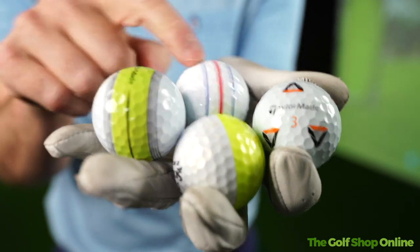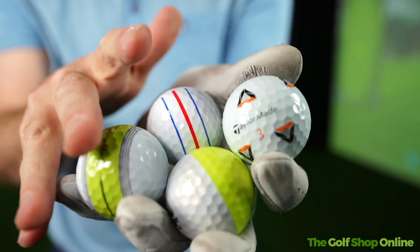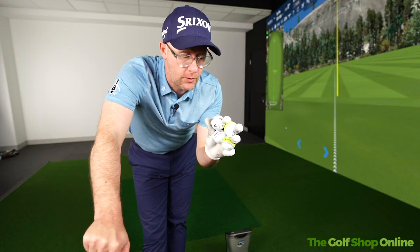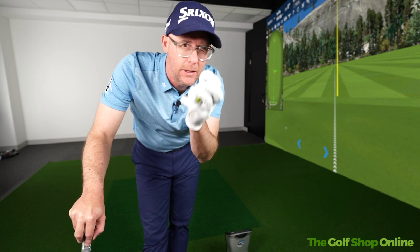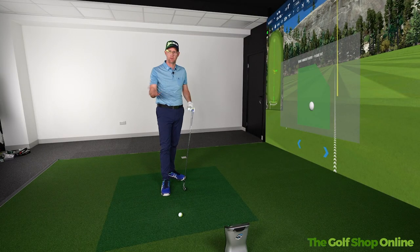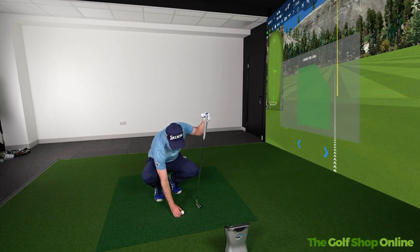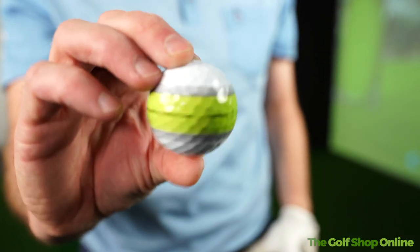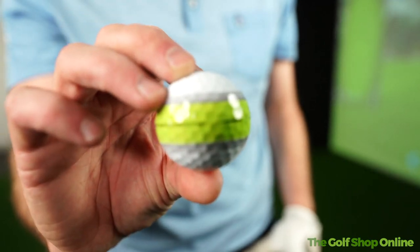With more and more golf balls coming out with very unique lineup of designs and graphics, just what do they really do for your game and do you use them for different parts of your game or is it only putting? If we take the full game into consideration to kick us off, I'm going to say an iron shot off a tee where I can place the ball down — this TaylorMade ball with its Tour Response design is very good for pointing in a direction if it's something you do.